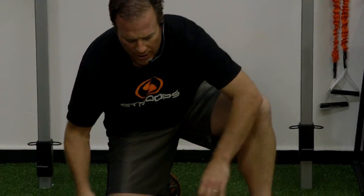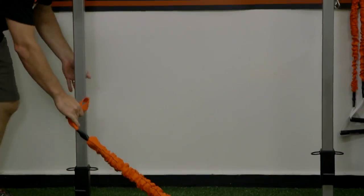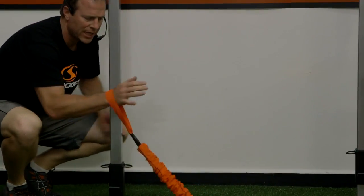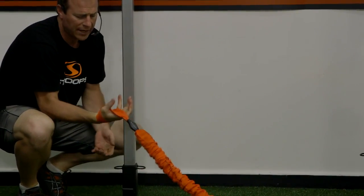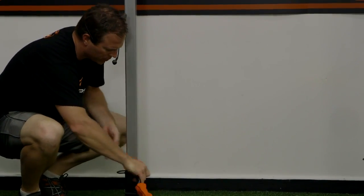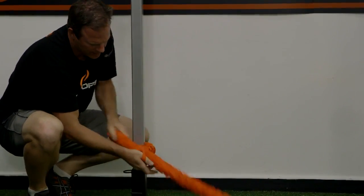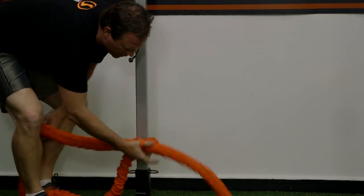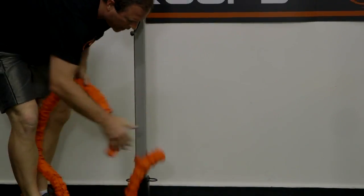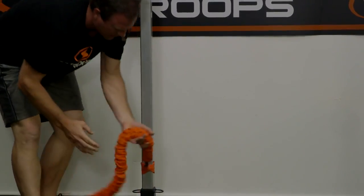Ten feet long. I'm actually going to use two together today, show you how to attach them really quick. I'm going to find my nice secure post around this thing. I can actually have someone anchor this by their hand holding right here, someone else on the other side, or I can use a nice secure post like this. All I have to do is take my elastic, tuck it into that little hand loop, pull it all the way across, and cinch it nice and tight like this.